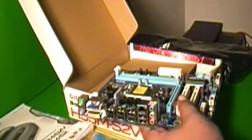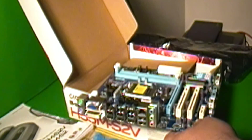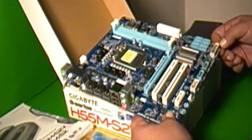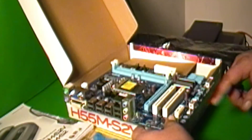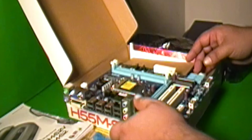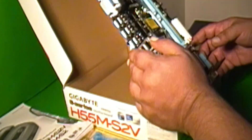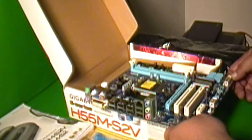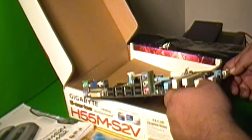Very small footprint on this board. It's got front panel USB and it looks like a COM port as well. It's a very basic little board, but I wanted a Gigabyte board with the Intel H55 chipset, which is what this has. Now to install it in the big black monolith.